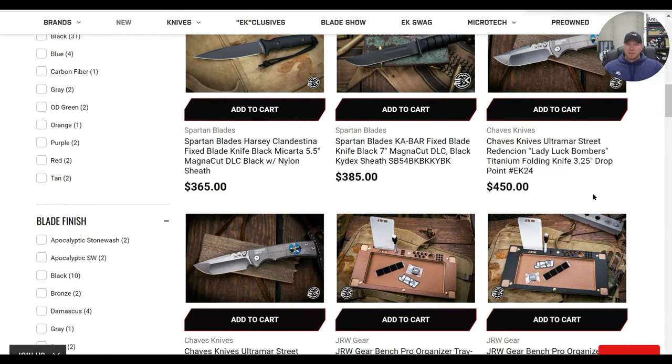Protech Runt custom — Nottingham Tactical collab, has to be a Les George collab. McNees PM Mach 2 Gen 2 in full titanium — I've always been interested in those, I think Scott sent me one a while back. The big Spartan Harsey in a couple of different configurations — those are American knives absolutely worth the money. Some Chavez Ultramar Street.